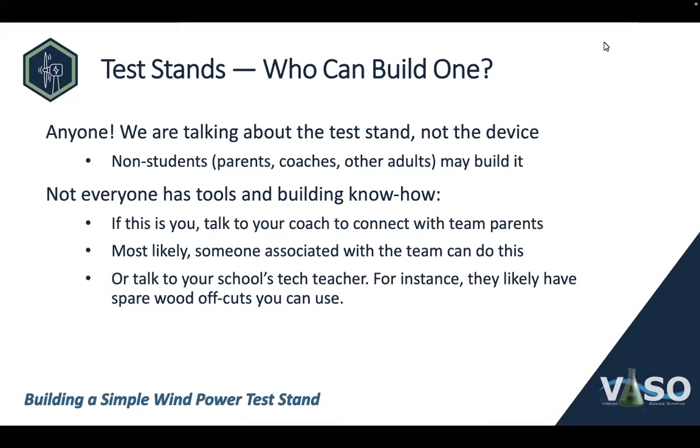Now, if building a test stand sounds like a scary, daunting task — we do recognize that not everyone has tools and building know-how. If this describes you, then start out by talking to your coach to connect with team parents, other folks on the team, and even students on the team, because most likely someone associated with your team does have the know-how and the tools. You can also talk to your school's tech teacher, who will often have spare wood offcuts you can choose from.